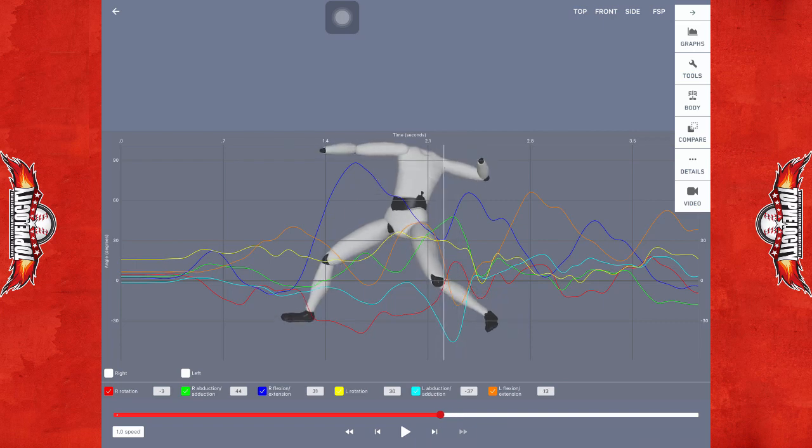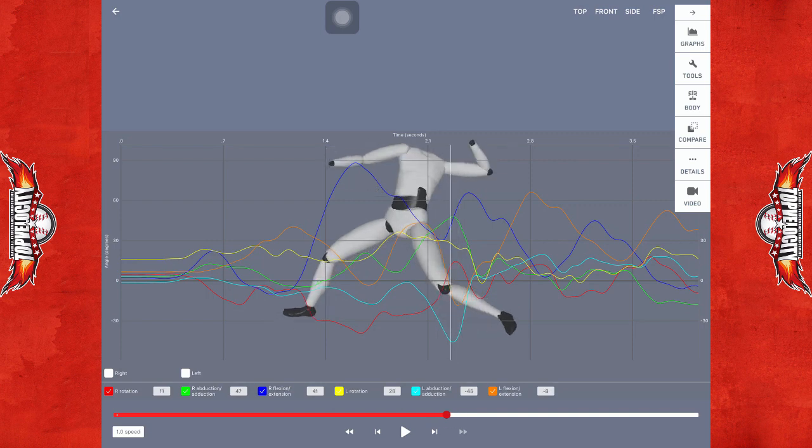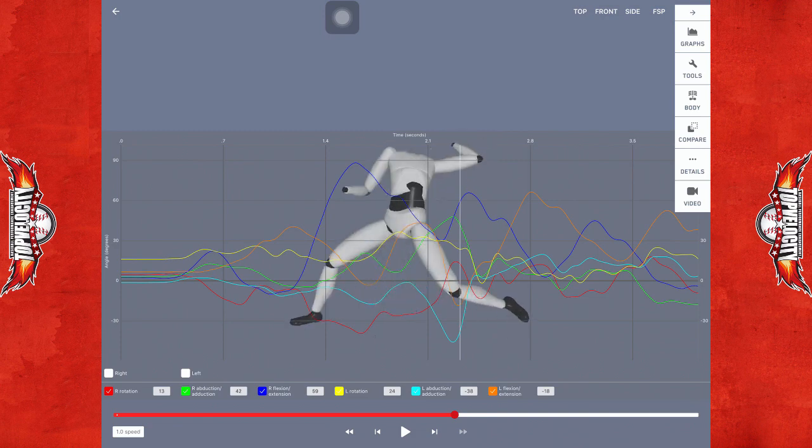As he goes into front foot strike and hits it, he's not going to have a lot of power behind the back hip, and it's not going to peak the hips well. You can also see the arm — as it cocked before landing, as he hit front foot strike, he was already going into external rotation, a good 120 degrees probably in external rotation at that point.